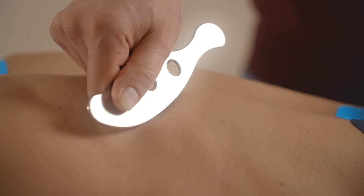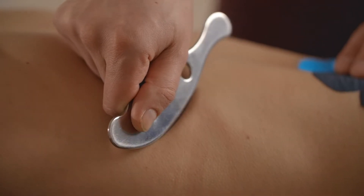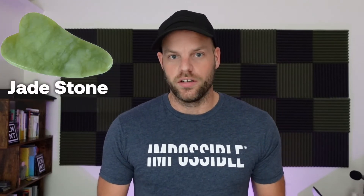How this typically works is you pick the area of your body that you want to work on, you lubricate it a little bit, and then you use the muscle scraper to work out that area. Some people use jade stones for this process and some people use metallic tools, but most of the modern tools look something along the lines of this, which I've got right here. If you want to get more zen and go back to the Eastern roots, you can use one of the jade stones.